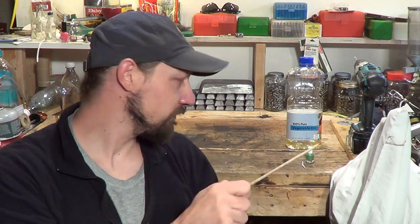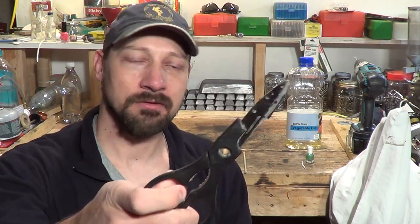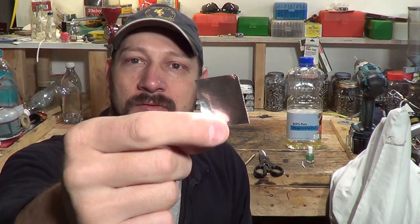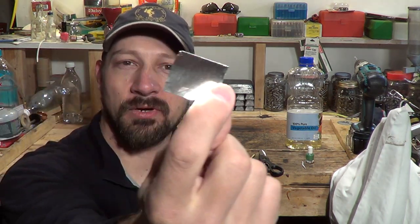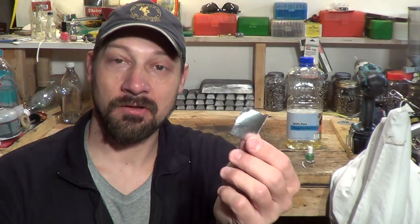I have a small pointer in case I need to point things out in the video, I have some scissors, and last but not least I have about a one-inch square piece of aluminum foil. So that's all I'm going to need.